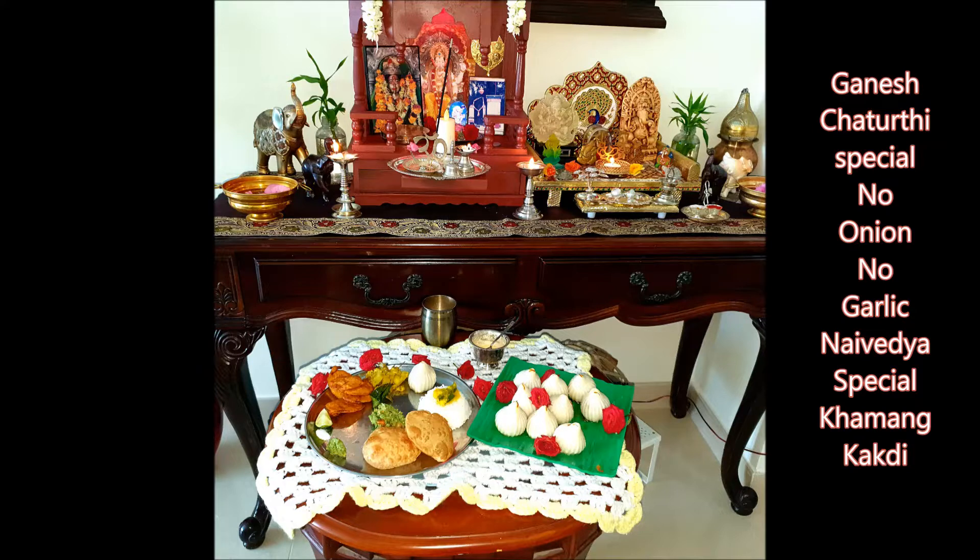It doesn't have onions and garlic. Mainly it consists of Puri, Varan Bhat, Batatachi Bhaji, Bhaji and Khamang Kakadi. I'm going to talk about Khamang Kakadi today.